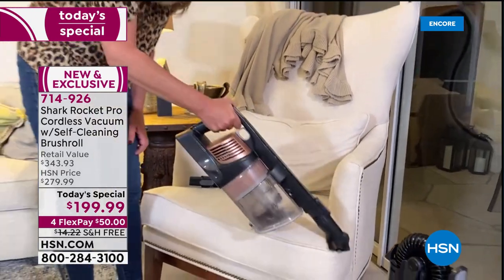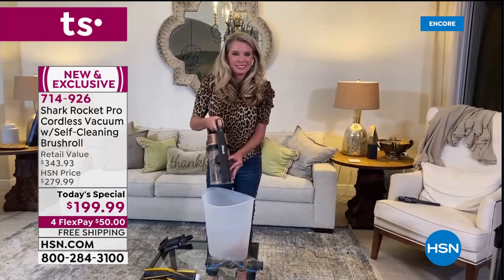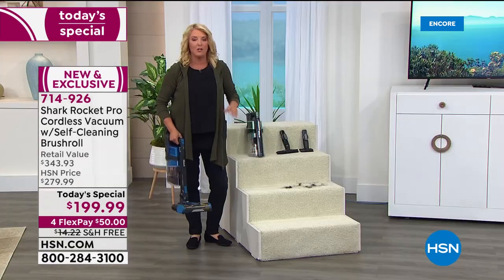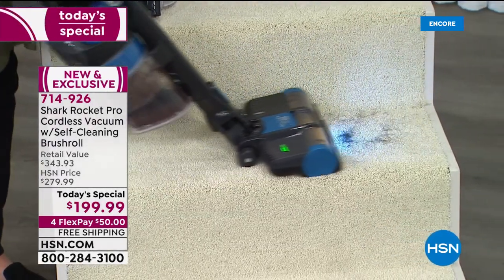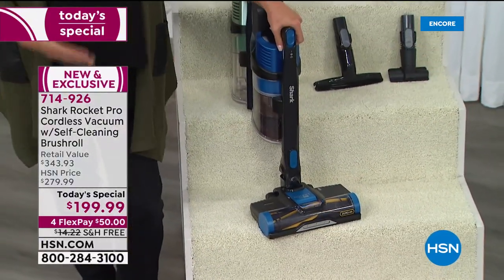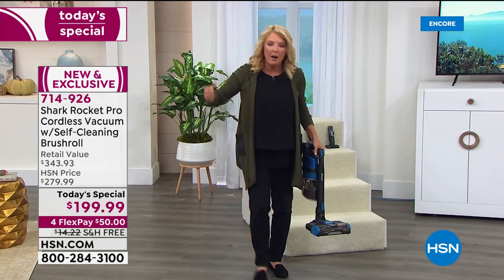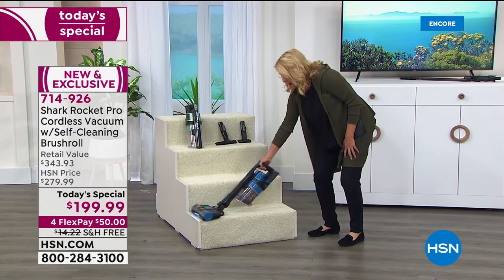Tracy wouldn't put the vacuum on her nice living room couch and white chairs if she didn't truly trust it to get the job done. Suzanne demonstrates attaching the vacuum head to the handheld unit for a mini version — perfect for stairs. She just popped the head onto the handheld and now has a mini vacuum for stairs. For anyone still lugging a big upright up the stairs, this makes it completely effortless.